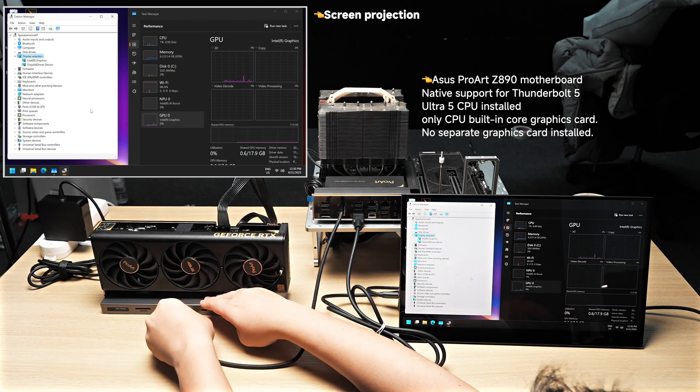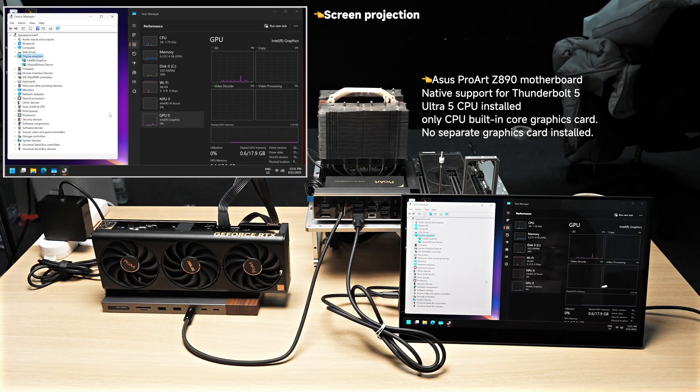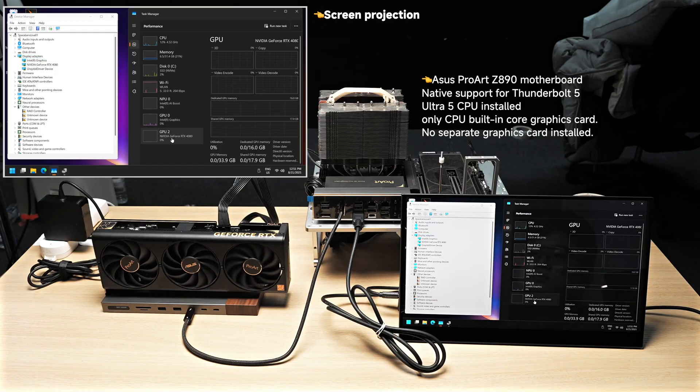Now we connect the Thunderbolt 5 cable to the eGPU dock. The system has detected it with a quick screen flash, and you can see the RTX 4080 now appears in Device Manager and Task Manager.